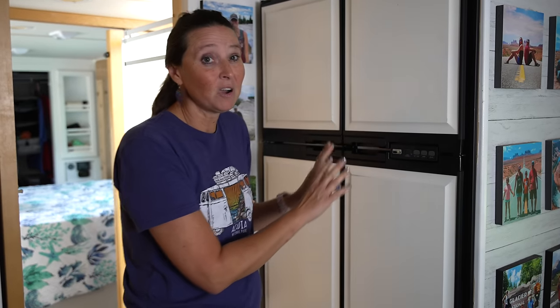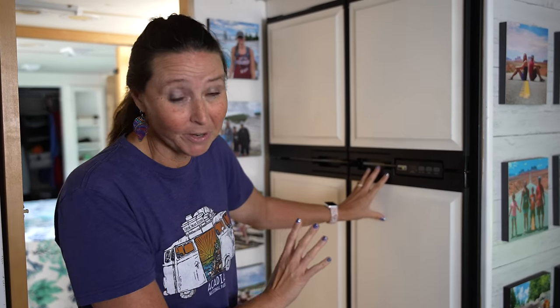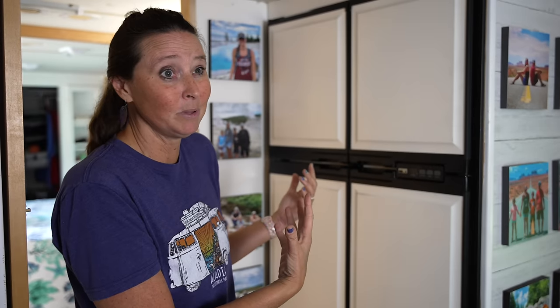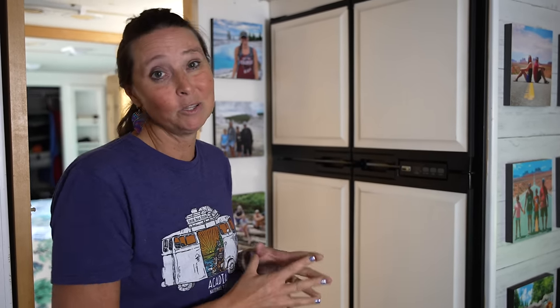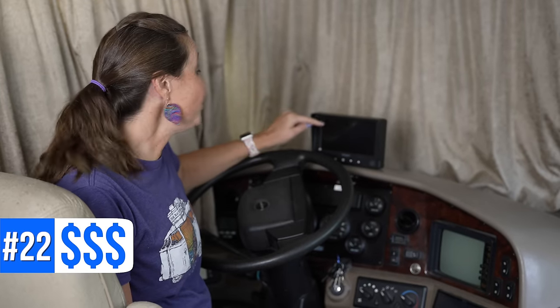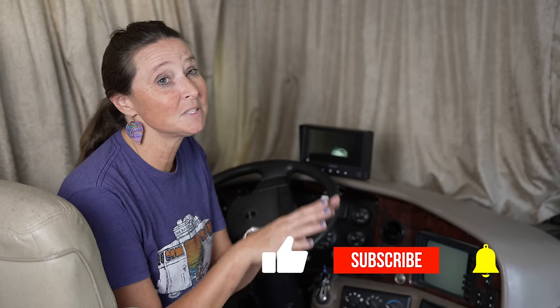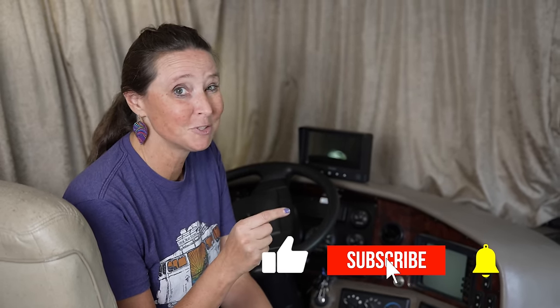Number twenty-one is this Govee hygrometer — one of the best gadgets we've found for RV life. It tells you temperature and you can check it remotely via Wi-Fi. We keep one in our fridge so we can check the fridge temperature on the app without opening the door, which is super important if you're having a cooling issue. Number twenty-two is our new Voyager backup camera — we got it on Amazon for our 20-year-old RV and love it. A full install video is coming soon.